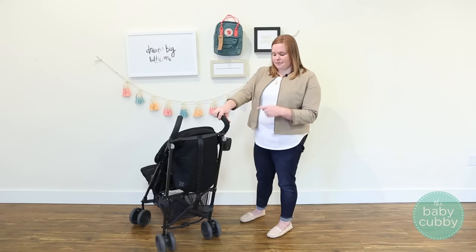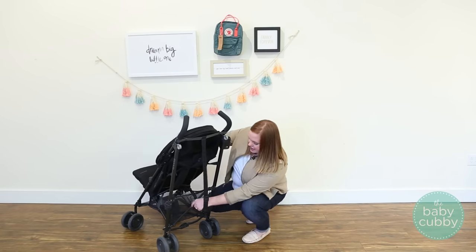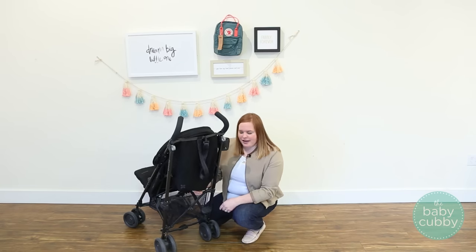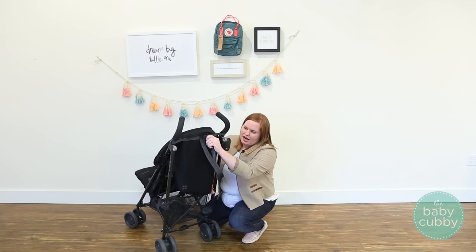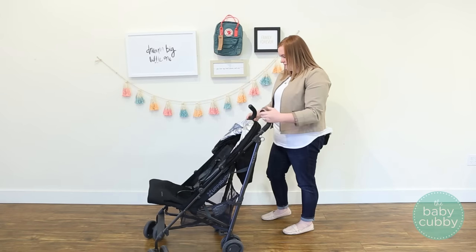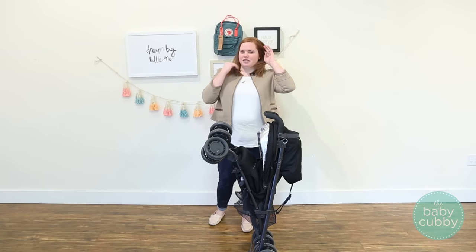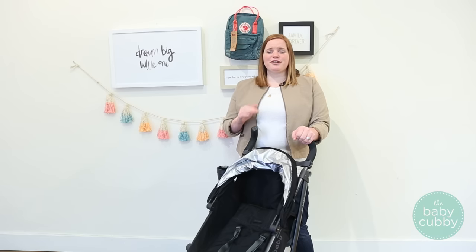There are a couple more cons we've heard from customers. One is that it can be hard to access the basket, because there's a drape for when the seat is fully reclined, and the carry strap can also be in the way. You can disconnect the carry strap, but then it's a pain to re-clip it when you're ready to fold. The basket is also a little on the small side since it's a lightweight stroller. The other con is that it can be bulky when folded — while it's more compact than a full-size stroller, it does splay out, so if you have very limited trunk space, this might not be the right stroller for you.